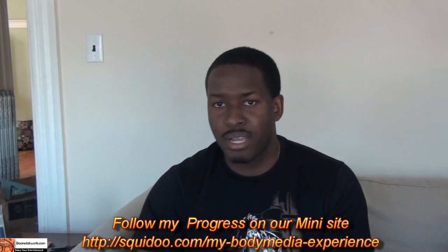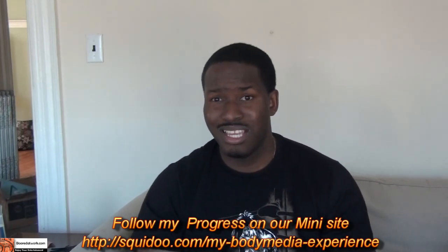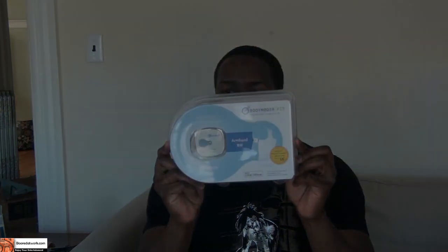I'm actually going to have the armband on hopefully to the end of the month. Today is the 8th, so hopefully I will have another video by the end of the month to tell you how much I've kind of lost or gained in the whole process. So let's open it up and check out the packaging.